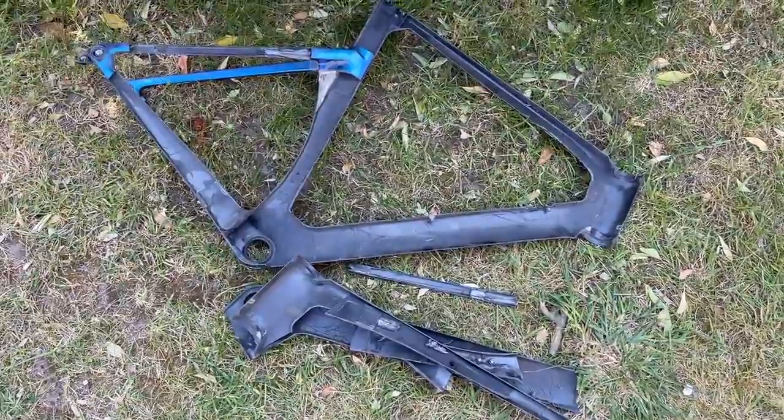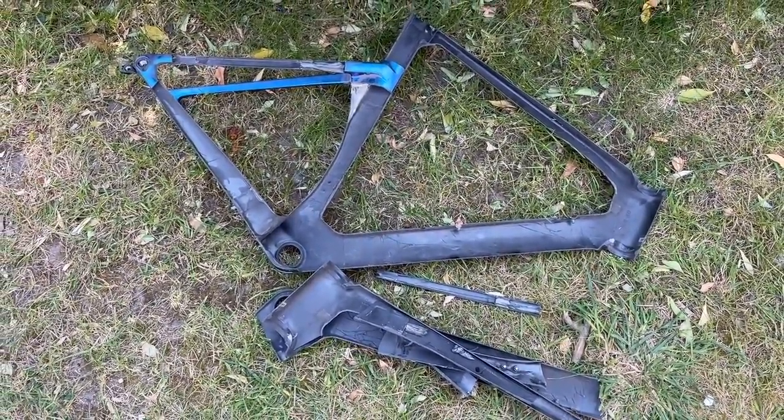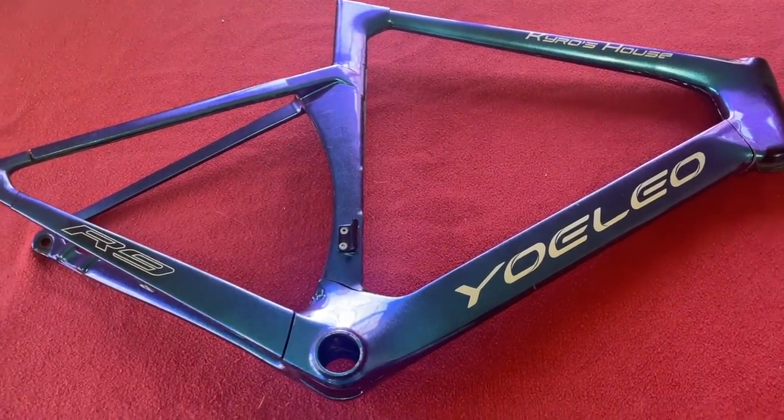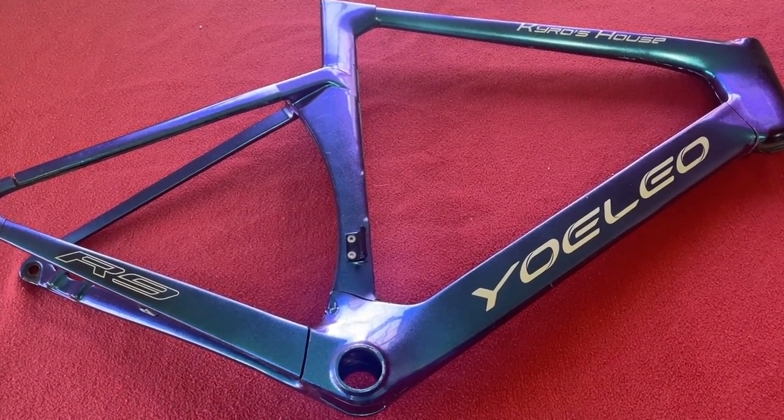Okay, so we've finished cutting and we'll clean it up, take it inside and we'll have a look at the construction. Hi guys, welcome inside. It's time to take you around the inside of the Yolio R9.